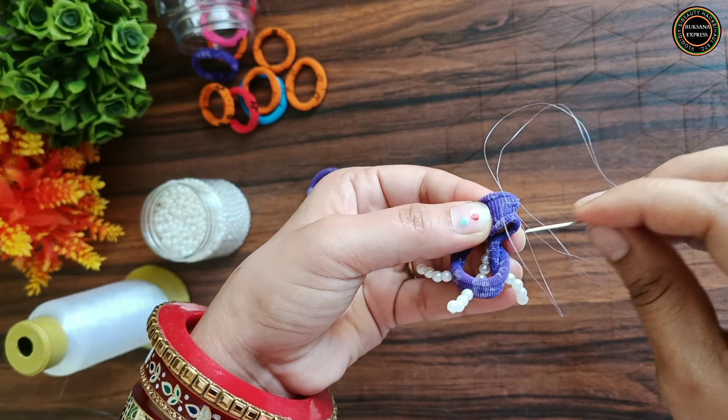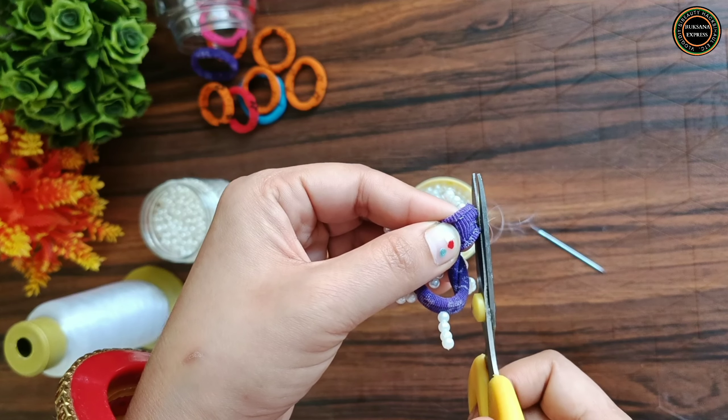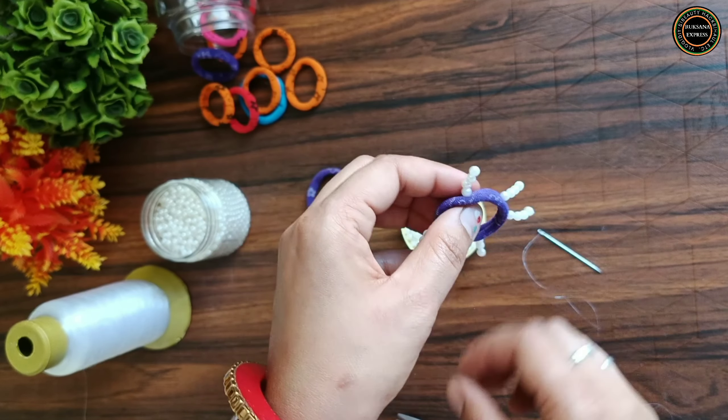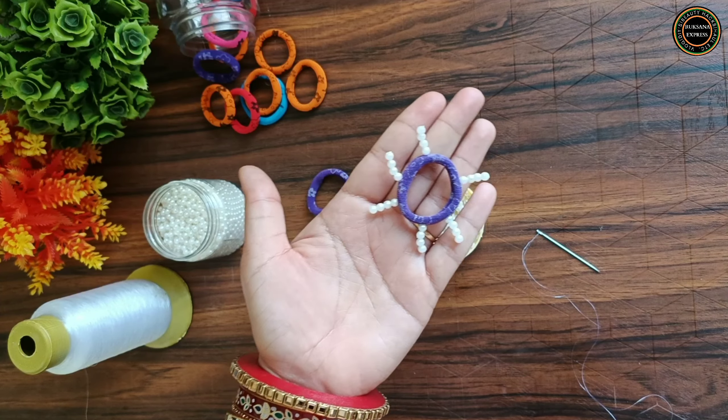You have to secure your rubber band so it doesn't come apart. It looks like a rubber band. Why do you spend so much money when you can make such attractive rubber bands yourself?